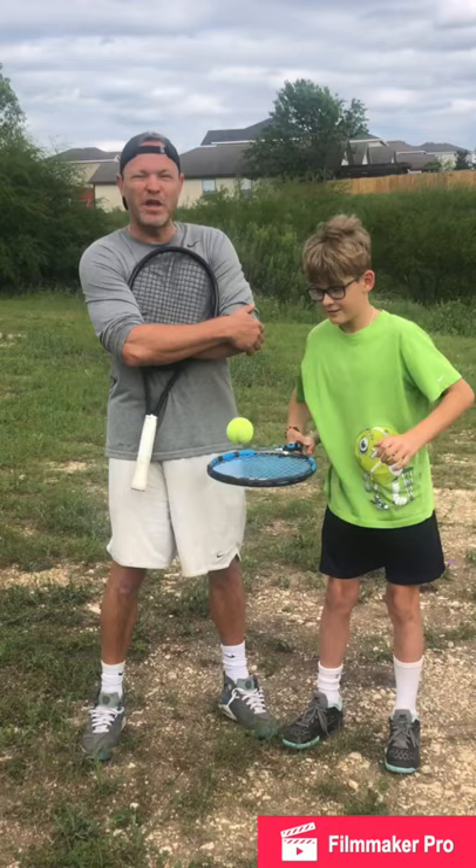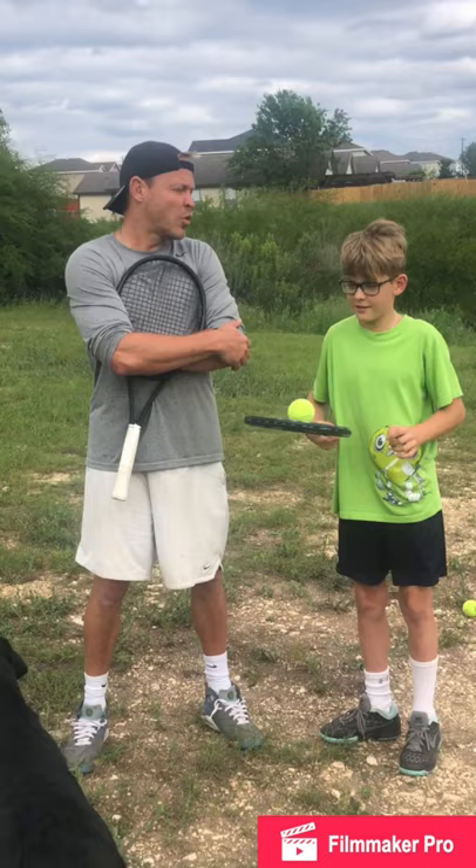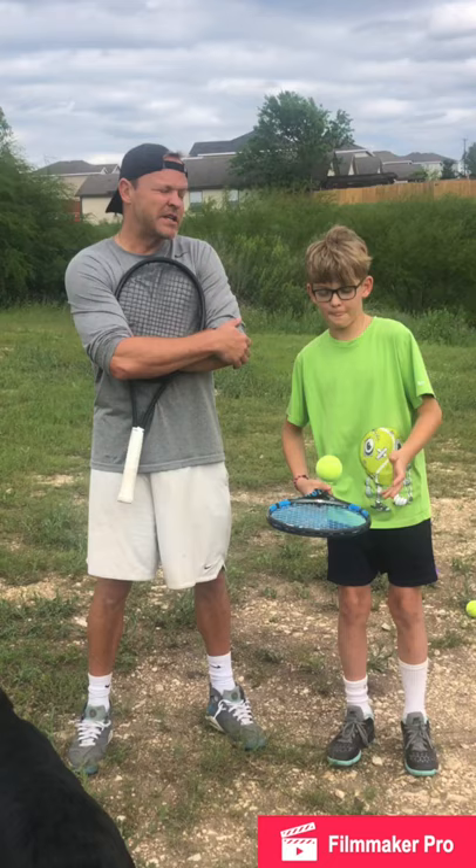Welcome back to San Antonio everybody. We're here, video number three. We have to get a little more creative now with what to do at home. We're in week four of quarantine from coronavirus, so things are getting kind of crazy.